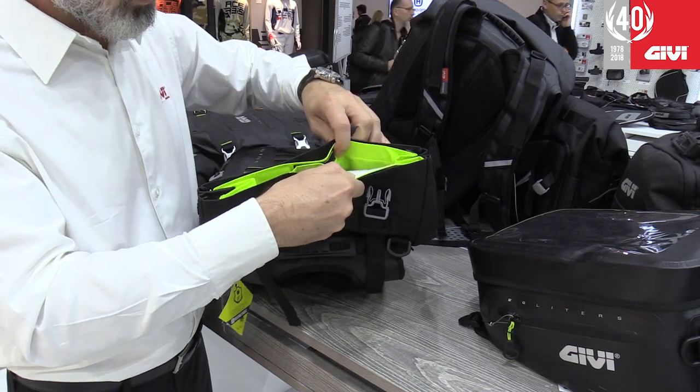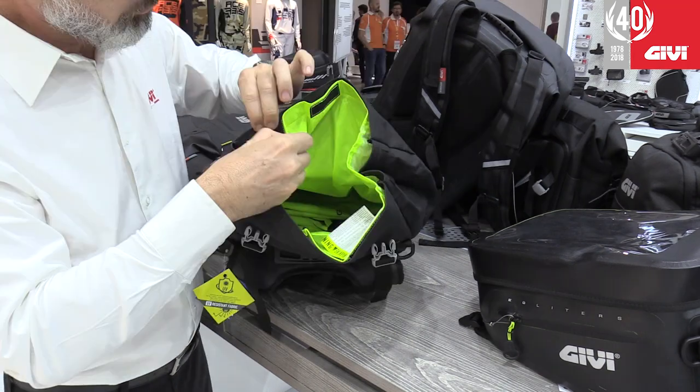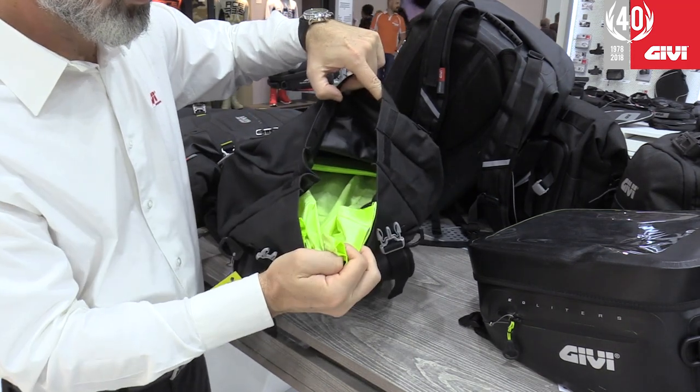Fully waterproof, it's got an internal separate compartment that is completely removable, and that's what guarantees the waterproofness.